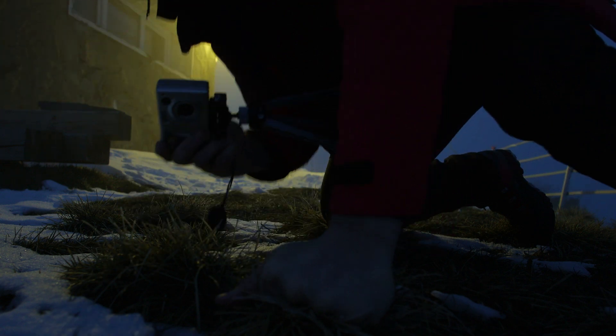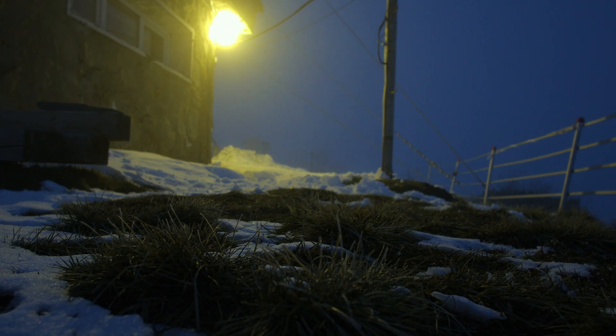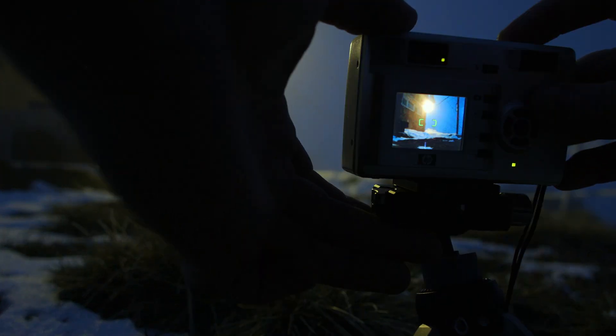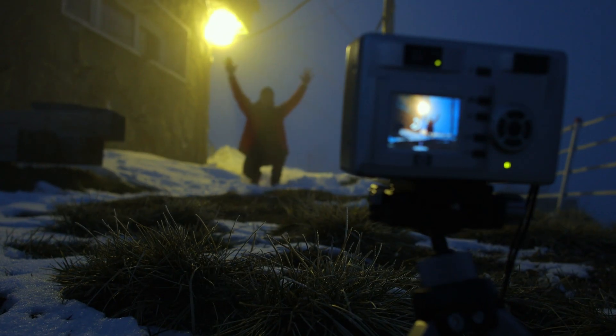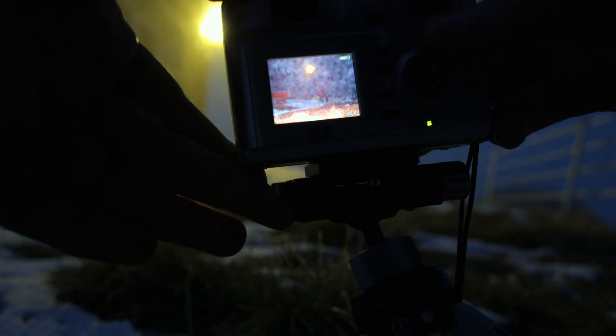Okay, now let's do a low light experiment with self-timer mode. Self-timer, 10 seconds. It was taken with flash — it's foggy and you cannot see anything.